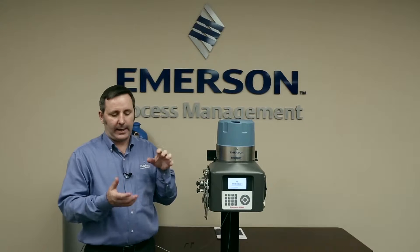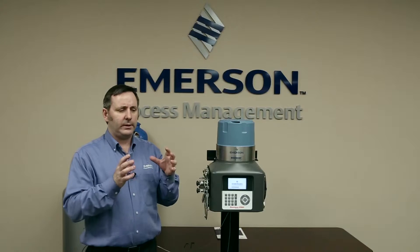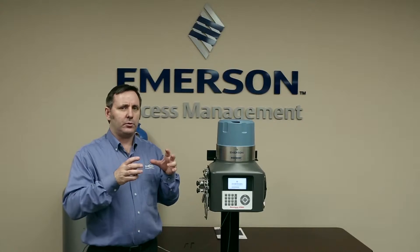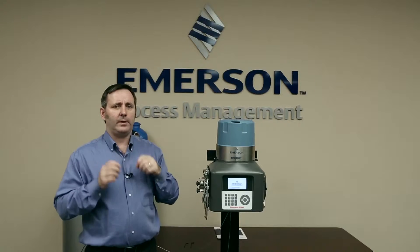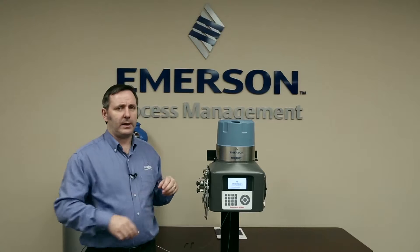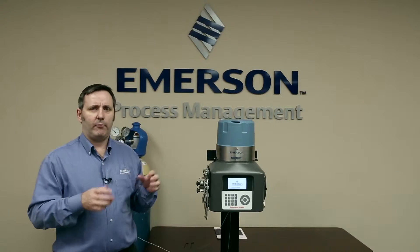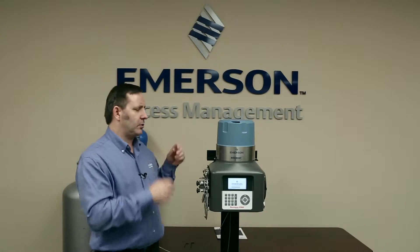What we have is an analytical module that has the columns, the detectors, and the analytical valves all inside this analytical module that can be quickly removed and then replaced with either a new one or an overhaul module and put back in line quite fast. So what I'm going to do is go through the process of removing the module and then putting the module back on.